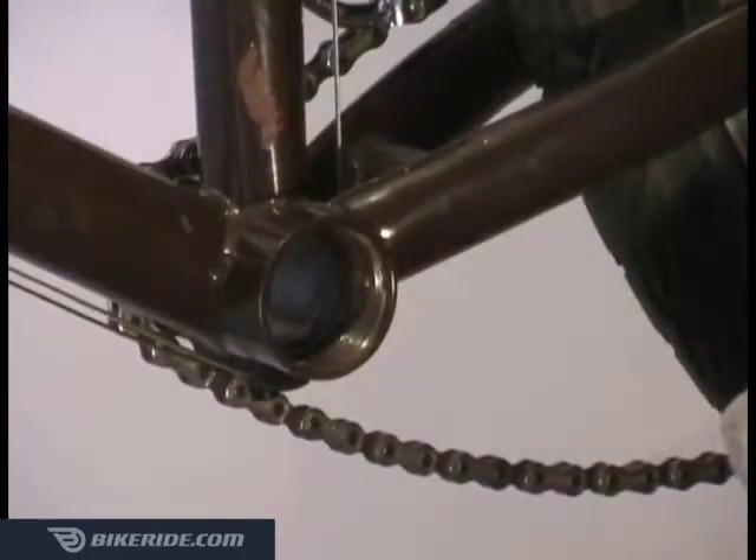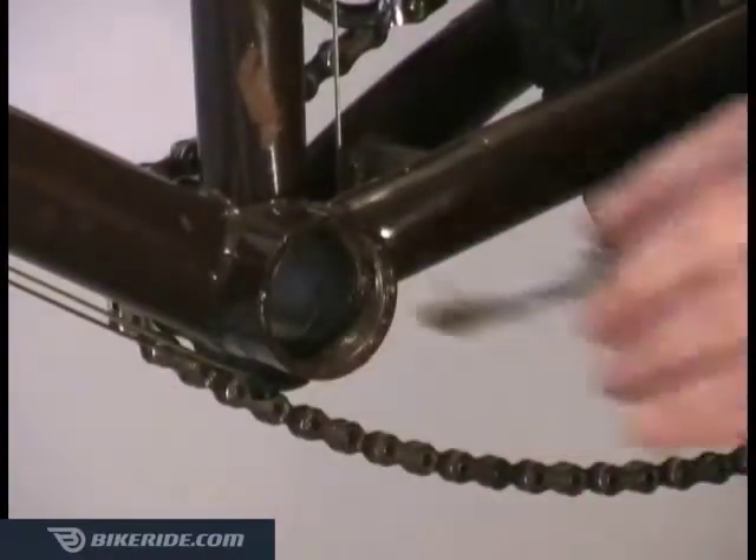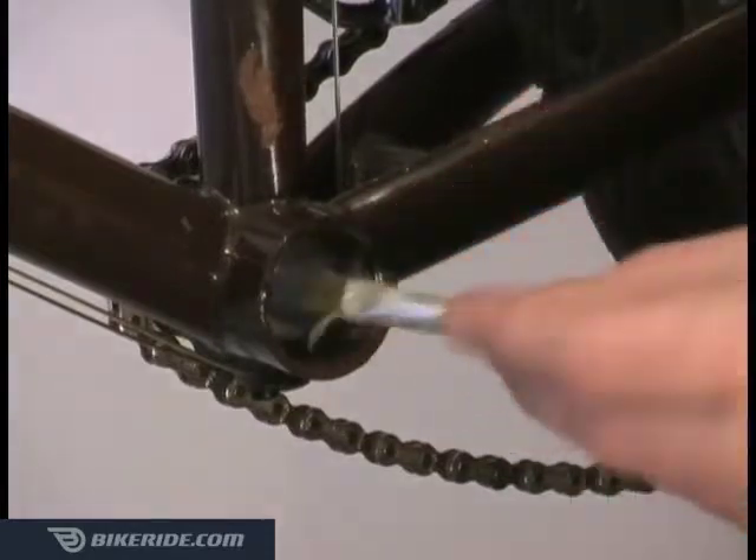Before installing the new bottom bracket, carefully clean the threads on the inside of your frame, and then apply a thin layer of waterproof grease to the threads on both sides of the frame.